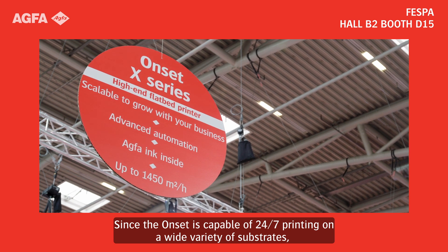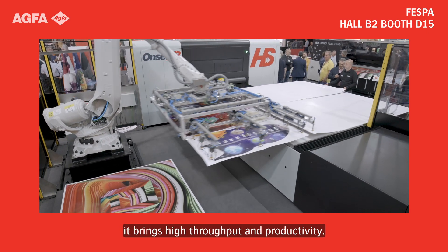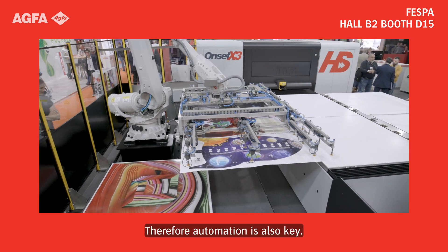Since the Onset is capable of 24/7 printing on a wide variety of substrates, it brings high throughput and productivity. Therefore, automation is also key.